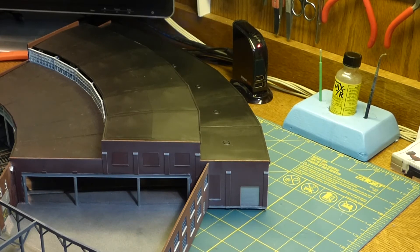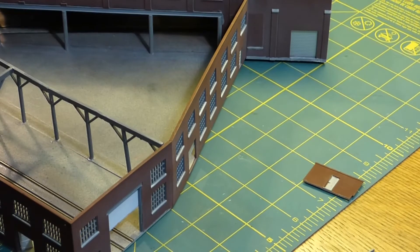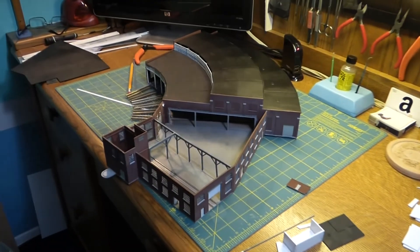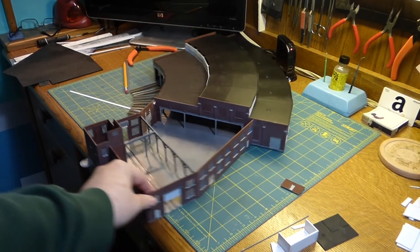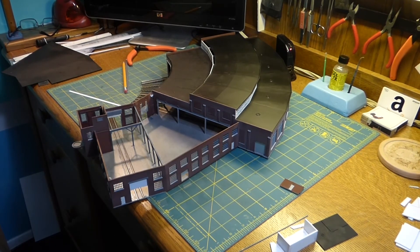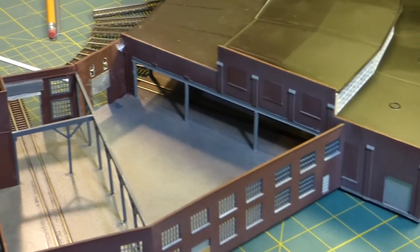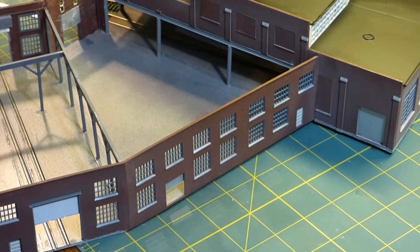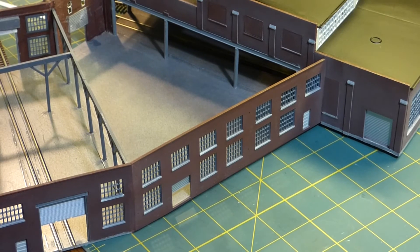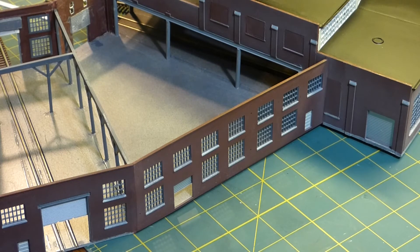Once I did four or five coats on the roundhouse, I peeled off all the tape. Then I went back through the whole thing and did another couple coats on the whole roundhouse and machine shop — the whole thing. So when you're looking at the back, they're not the same fade level. I'm getting that effect that the brick on the machine shop is newer than the brick on the roundhouse. You can kind of see that there, but it is faded — it's not the same as the original wall. And that's what we're looking for.